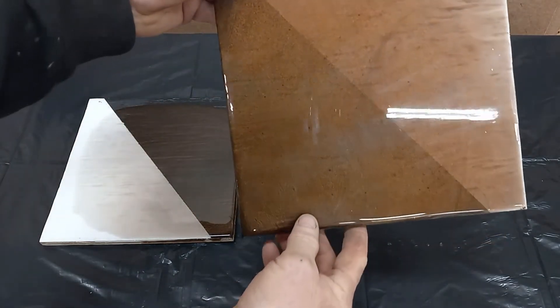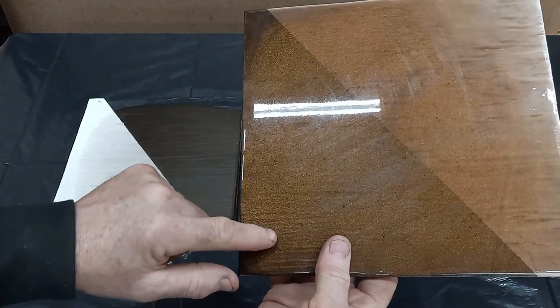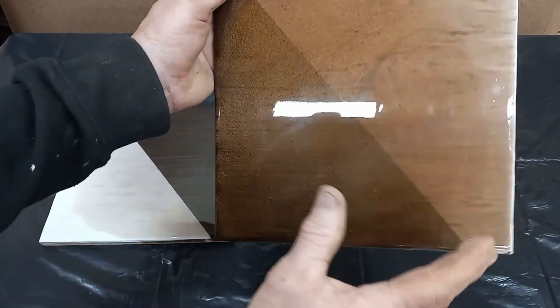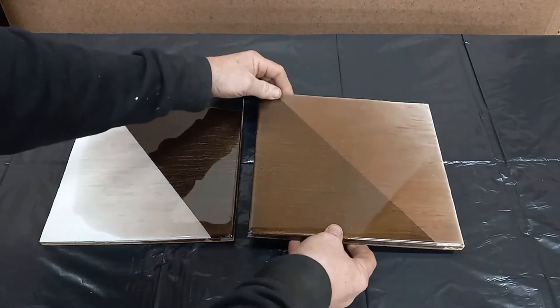After mixing more mica powder into the epoxy, we get a lot better coverage. You can still see a little bit of the wood grain kind of popping out here, so if you're looking for that effect you'll still have it, but it'll be a lot darker. It's still not a lot of mica powder per gallon of epoxy. So this gives me a really good idea of how much mica powder I need to mix into the epoxy to get this effect.